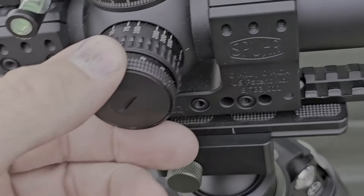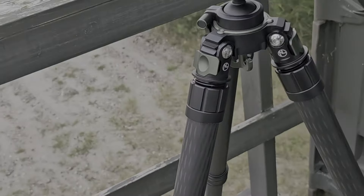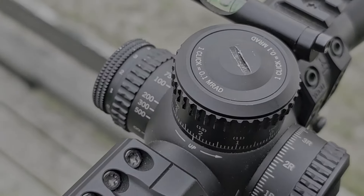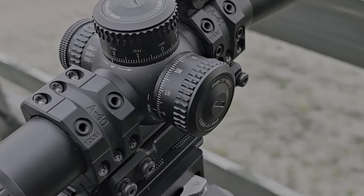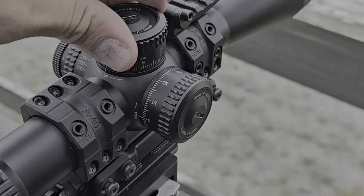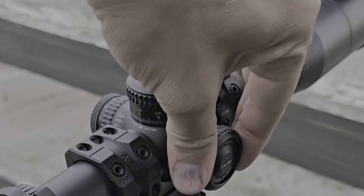You get 11 settings on the illumination light. This does not have an off setting between each light setting — it just goes one through eleven and you have to go back to zero to turn it off. The clicks are positive; you have to unlock the turrets for them to click. They're nice, positive, crisp, and tactile. I like that, and it's the same on the windage adjustment.